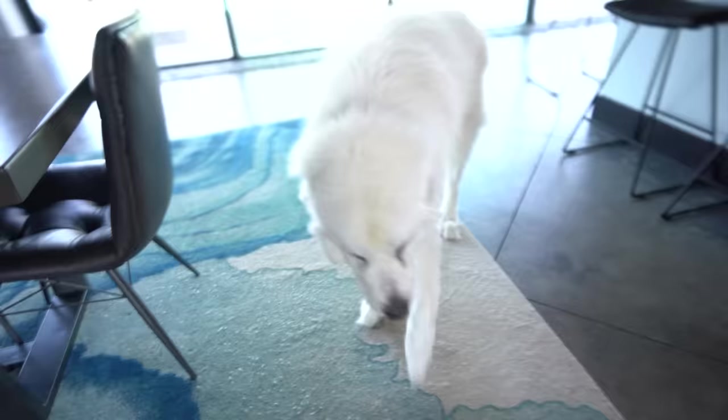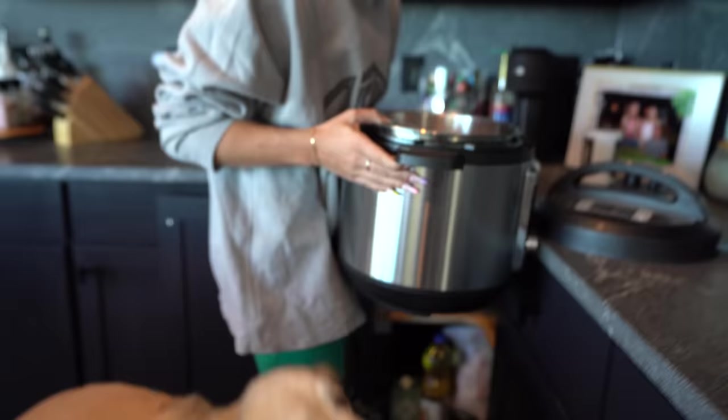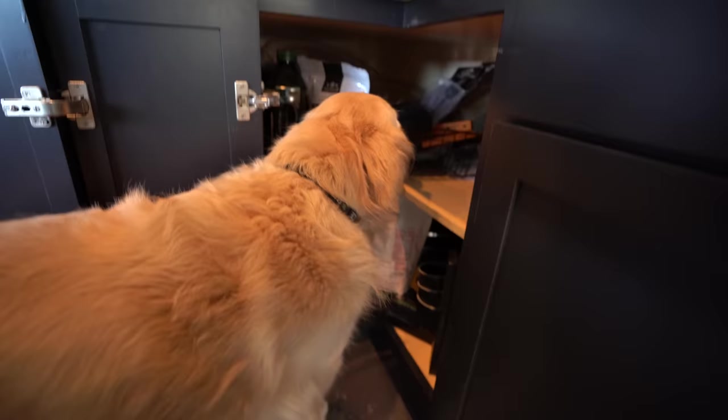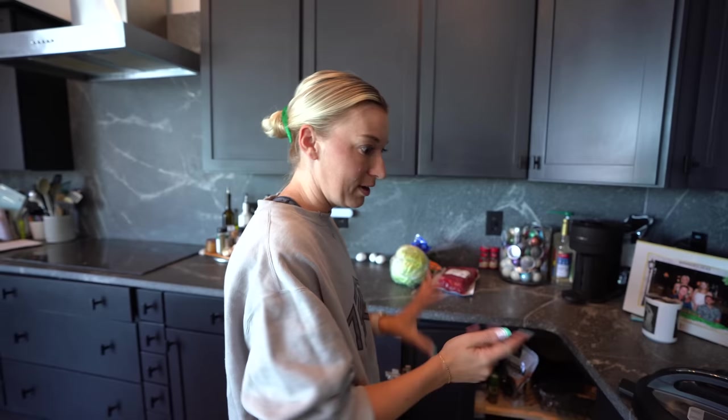We're up there — couldn't find you, you were already in there. Good boy! What are you getting? This is not something we typically use in our cooking episodes — an Instant Pot! There's coffee, peppercorn, and salt in there. I don't know what he could possibly think smells delicious.